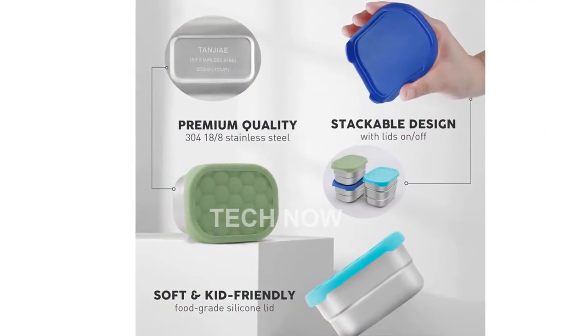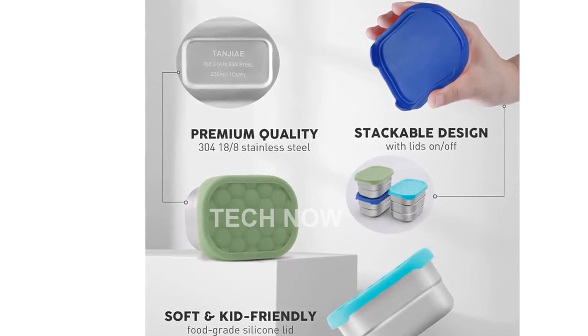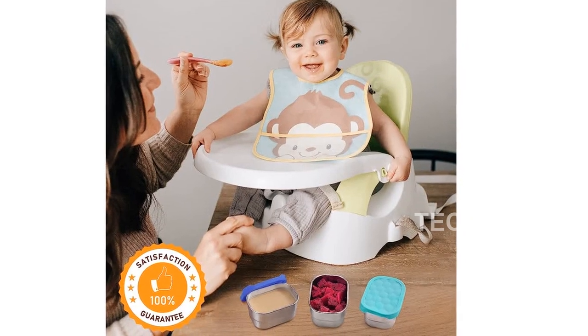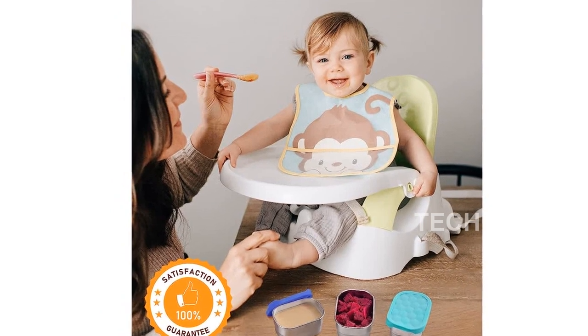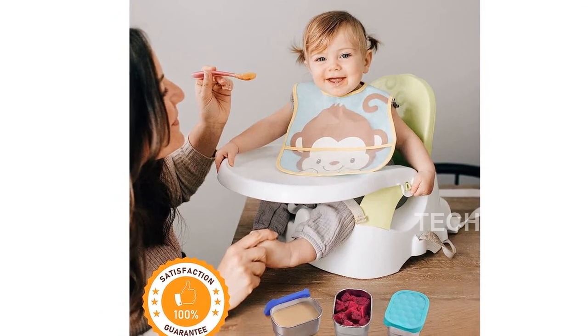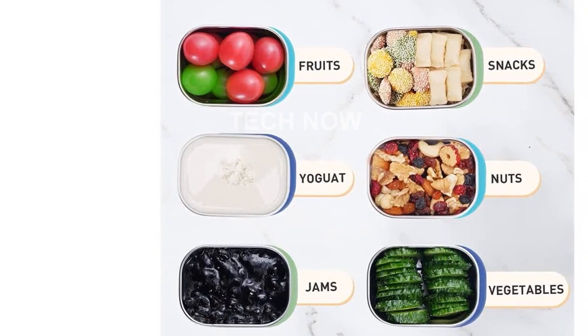Please note that these snack containers are designed for use in the U.S. If you are purchasing internationally, please check compatibility and consider the need for an adapter or converter. In conclusion, the Tangier Stainless Steel Snack Containers for Kids are a must-have for any parent looking to pack healthy and eco-friendly snacks for their little ones.